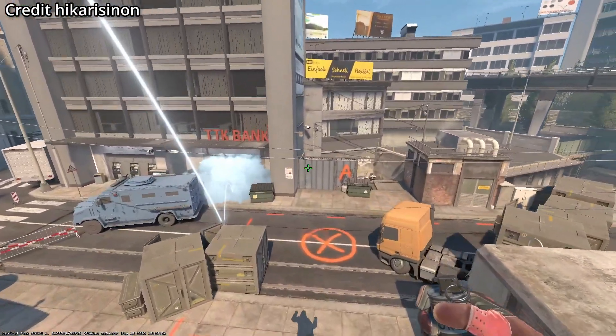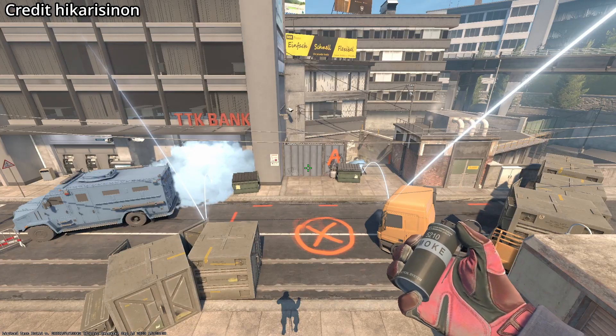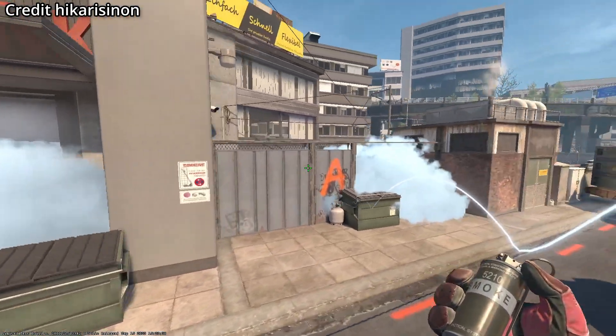These are the easiest lineups and positioning to throw both of these smokes from one position. And what's nice about it as well, as you'll see, it lands perfectly — no gaps in any of these smokes.